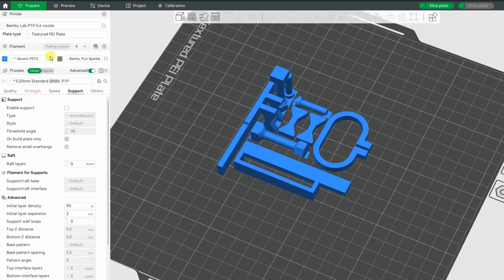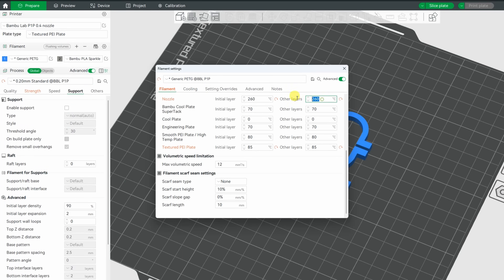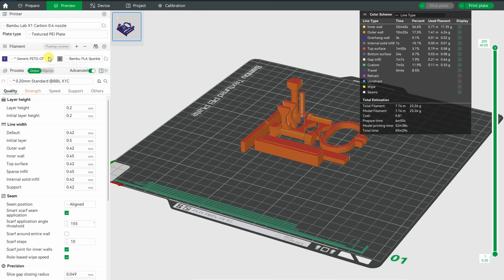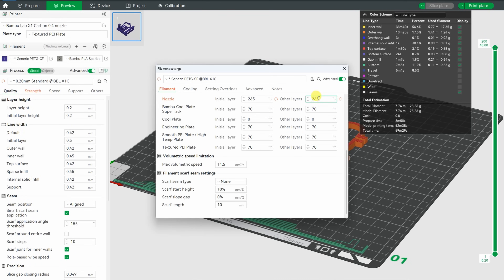So these are my final settings for the test objects: 260 on the nozzle, 85 on the bed and 12A with the max flow rate, and this is the default part cooling. And for the Rigidex: 265 on the nozzle, 70 on the bed and 11.5 with the max flow rate.